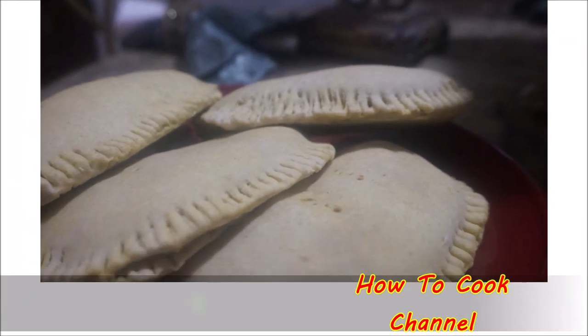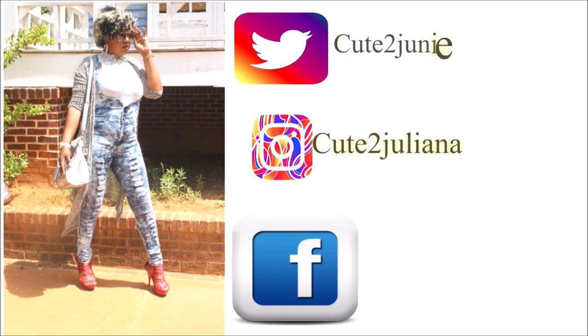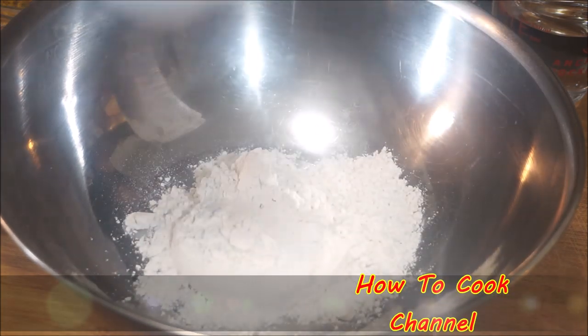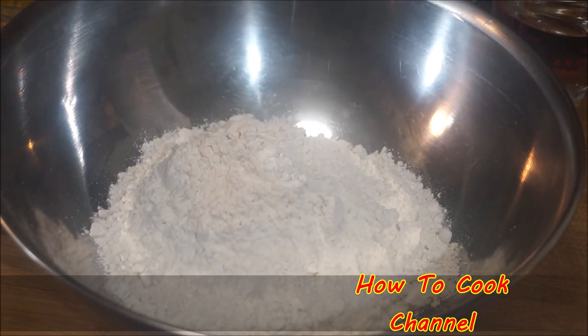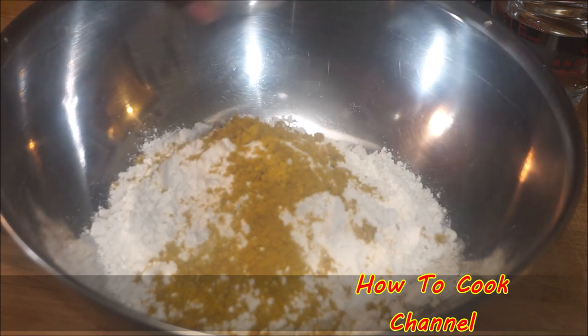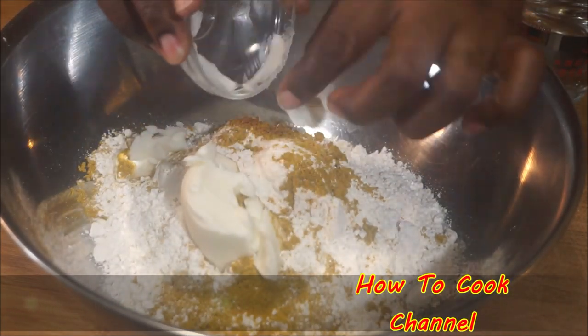I have my container here and I'm going to add three cups of all-purpose flour. You could substitute and use any kind of flour of your choice, but make sure you don't use self-rising flour. I also add one teaspoon of salt, one tablespoon of turmeric powder, and three tablespoons of vegetable shortening. You can also substitute the vegetable shortening with coconut oil.